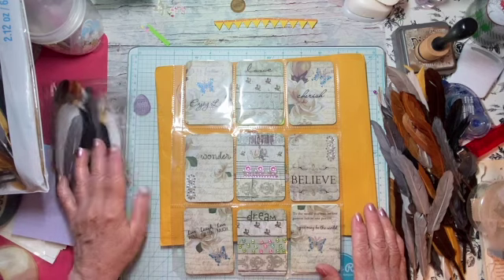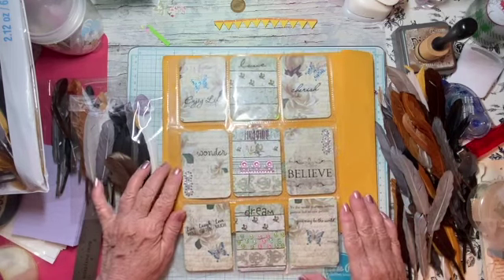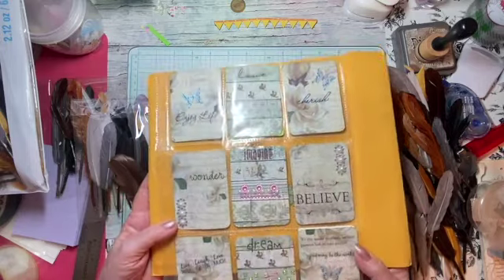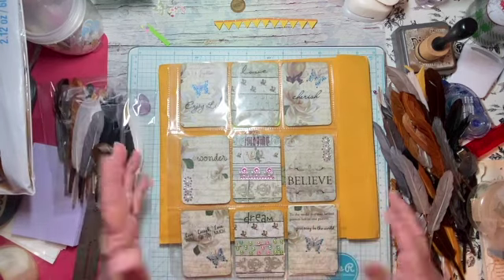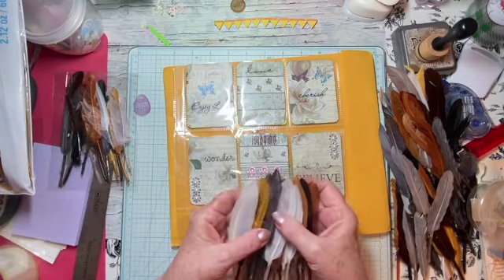I'm sure it won't cost that much to send to the States. I didn't take it in to get it weighed or anything, but it weighs almost nothing — there's nothing in there that's heavy. Feathers are not heavy. So you're going to get a little surprise of a package of feathers — maybe not a big one like this, but a small one.